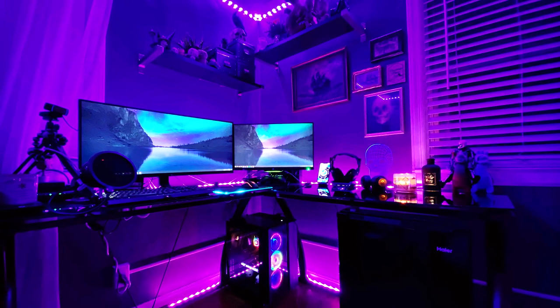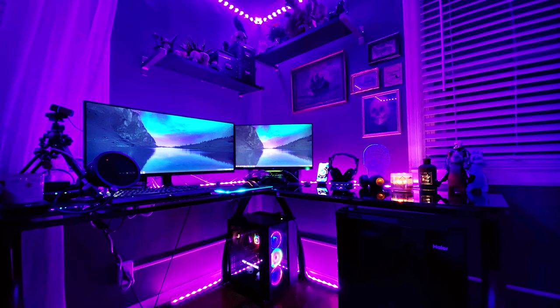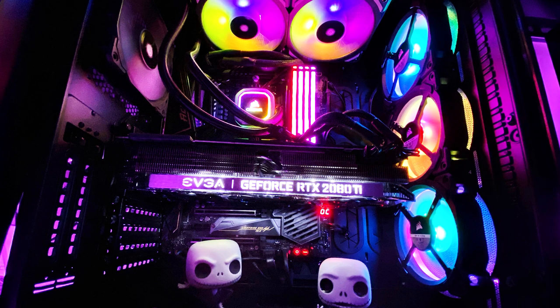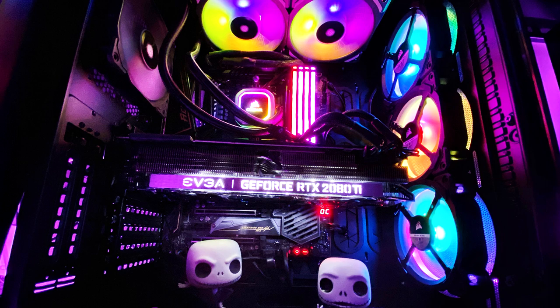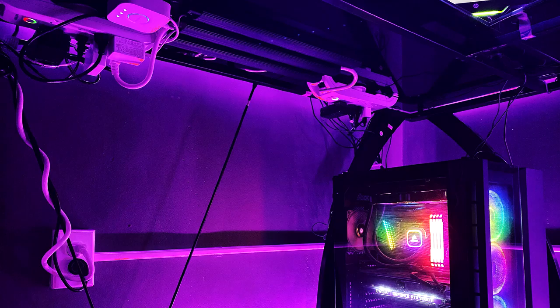His PC is running an AMD Ryzen 9 3900X at 3.8 GHz, a Corsair H100i RGB Platinum 240mm liquid CPU cooler, an MSI MEG X570 Ace ATX AM4 motherboard, Corsair Vengeance RGB Pro 64 gigabytes of RAM, two terabytes of Samsung 970 EVO SSDs, an RTX 2080 Ti, and a Corsair Crystal Series 680X RGB ATX mid-tower case.